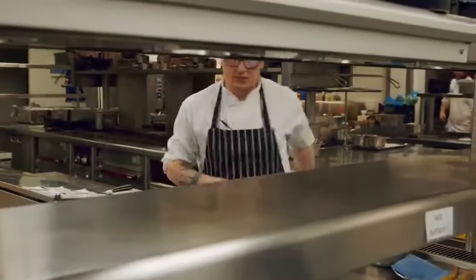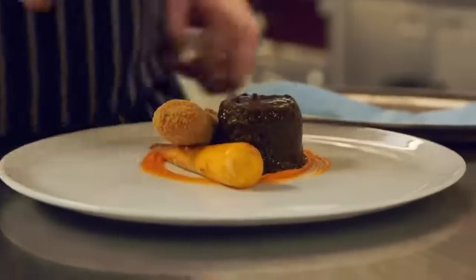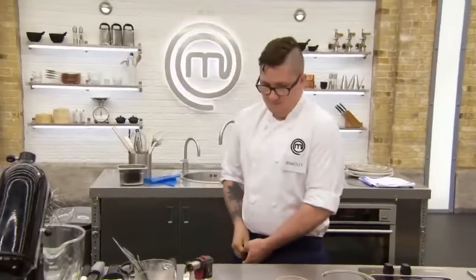First up is 25-year-old Bradley, junior sous chef at a hotel restaurant in Portsmouth. Cooking has always felt natural to him — a kitchen is the only place he's really felt like he belonged. He aspires to work in Michelin-style kitchens. Bradley is asked to make a dessert with cooked fruit and Italian meringue, but admits desserts and pastry have not been his strongest point.